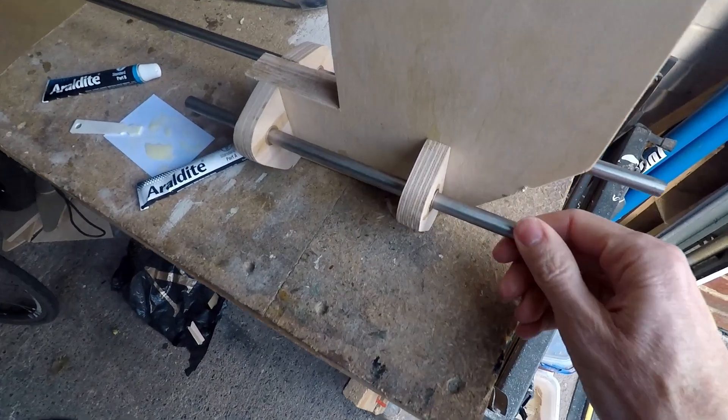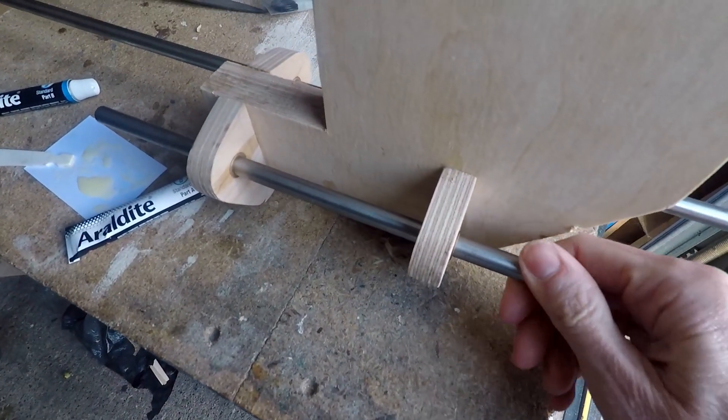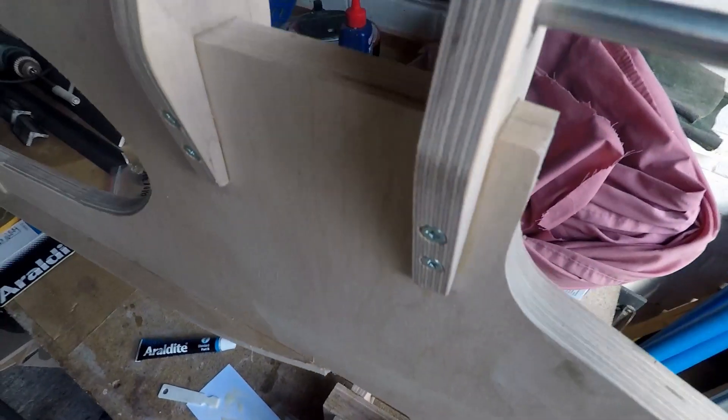This shows the tabs glued into place. I used a steel bar to ensure that they were correctly aligned while the glue set.